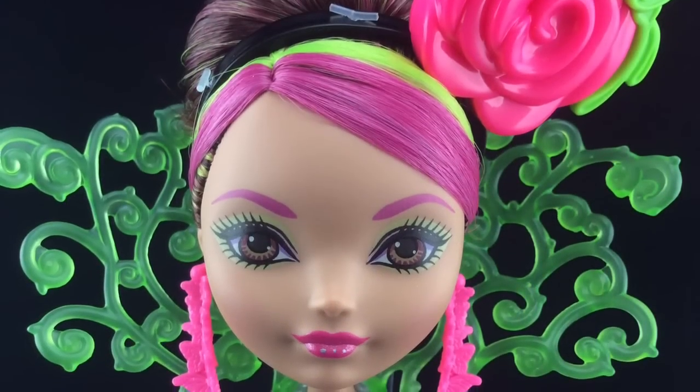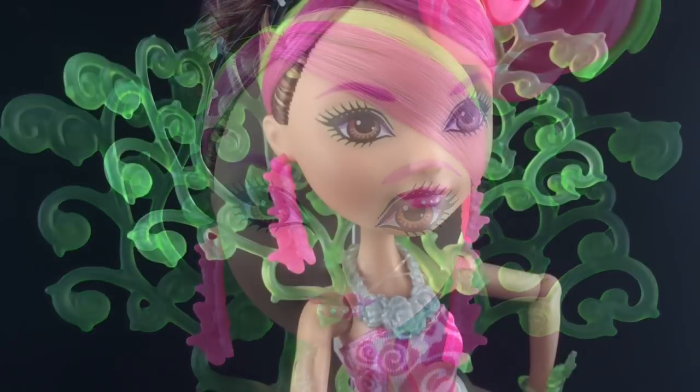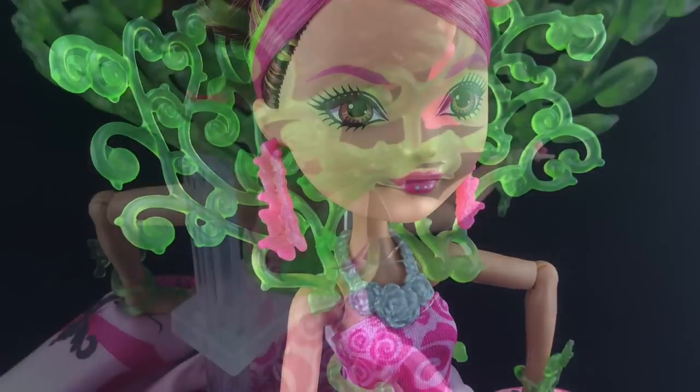She has hot pink eyebrows, neon green eyeshadow, and metallic pink lipstick. She has a rose thorn collar, and here it is from the back.